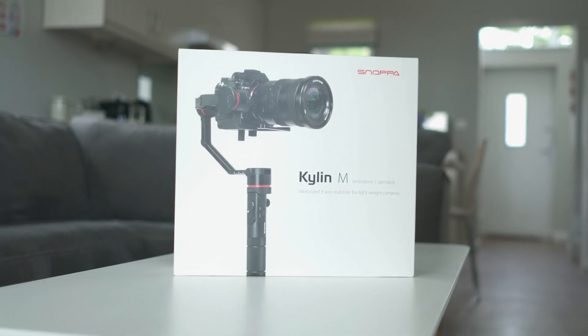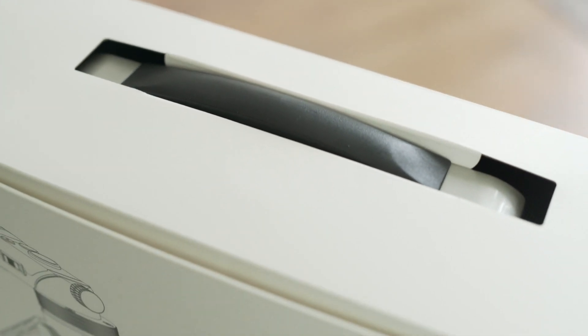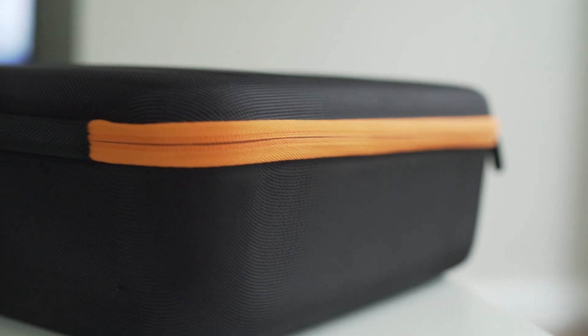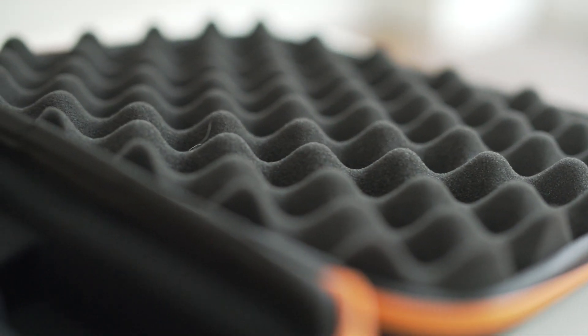Getting onto the product — it's a really nicely presented product, as you can see by the box with a handle, very Apple-esque. Inside the box is a black case with an orange trim. This is where you keep your gimbal when not using it, keeping it protected with foam lining inside. The case isn't that big, which is great because it's easy to store away, and I could potentially keep it in my car quite well hidden.